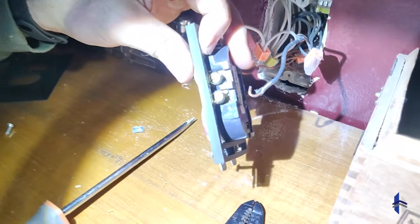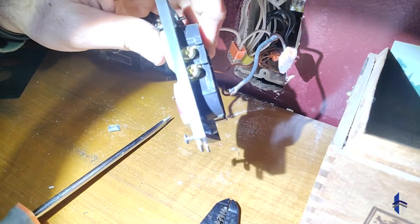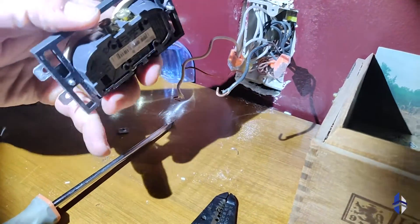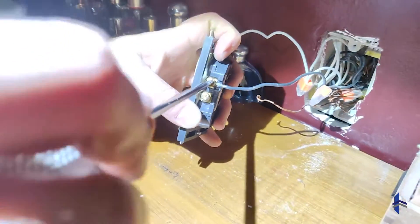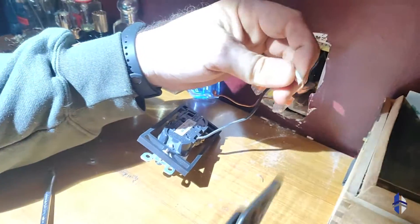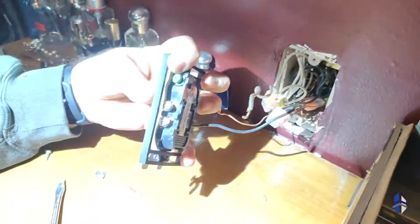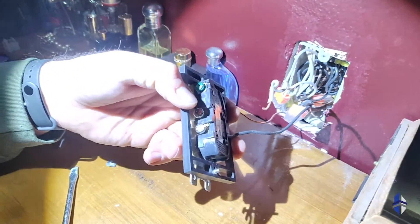Ideally when you attach this, it's going to loop underneath so that as the screw tightens it will pull the wire more underneath it. This one will feed from the top again to make it so when you tighten it, it gets tighter instead of loosening the wire.